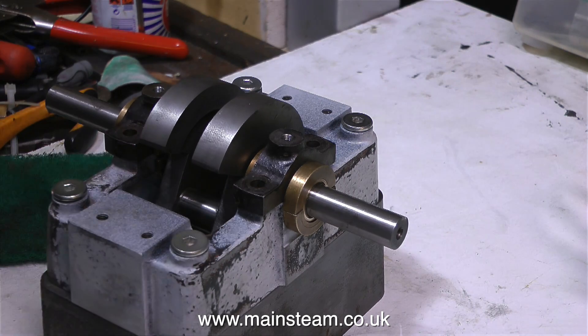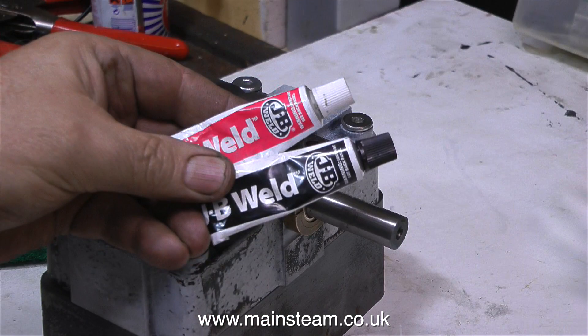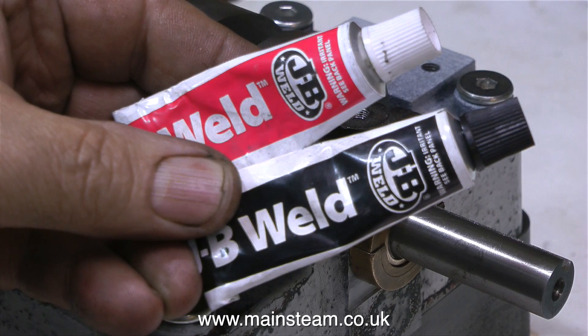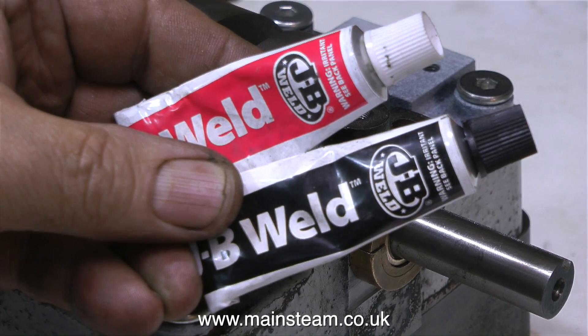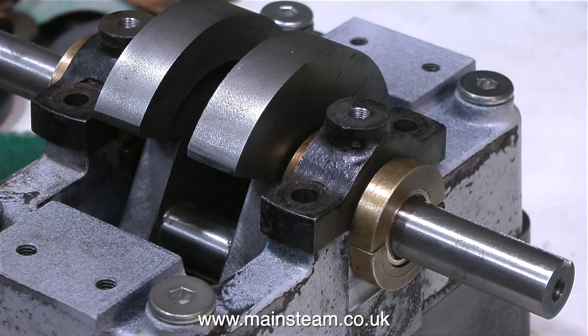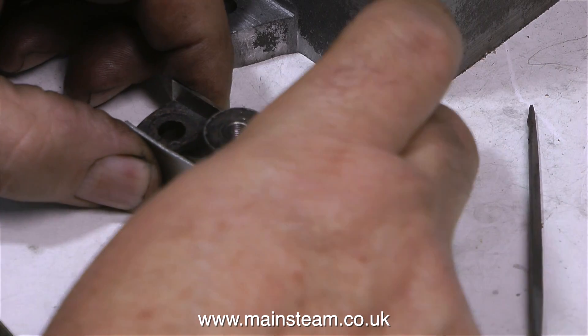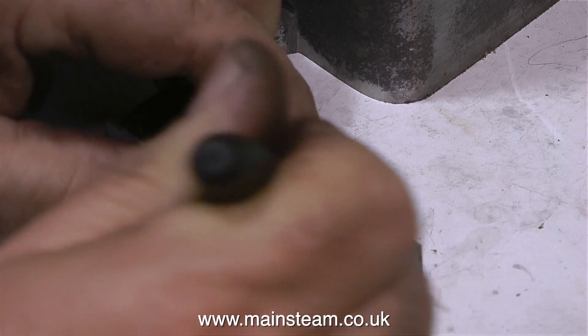I quite like the idea of oil control because steam engines drop oil all over the place. A while back, many viewers were recommending JB Weld — it's an American product and it really is good. I'd say there's a place for it in every workshop. I'm going to use it in conjunction with a couple of pieces of sheet metal to make the thinner of the two top caps the same width as the other one.